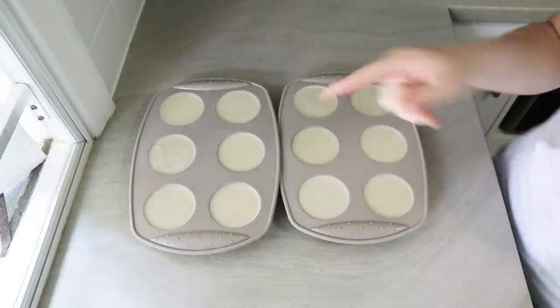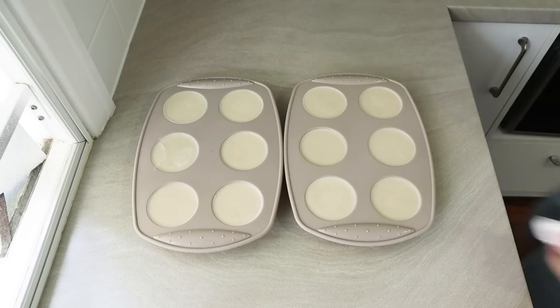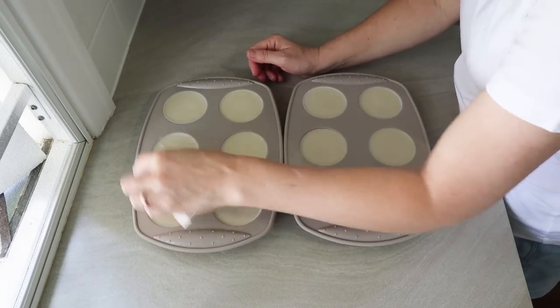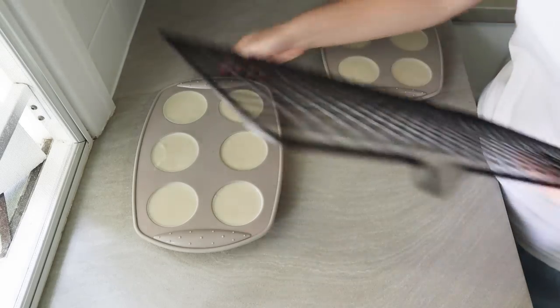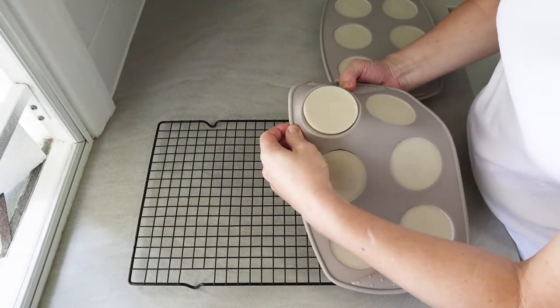Like any other soap, this will benefit from a cure. I'll cure this for about a month, which is enough just to make it nice and hard and extra gentle. I'll pop them out of the molds now and see what they're like on the other side.